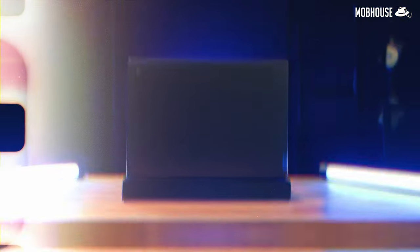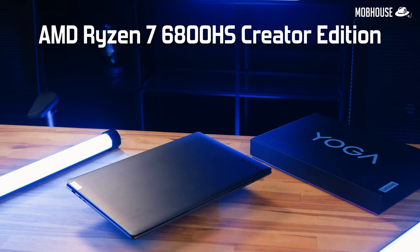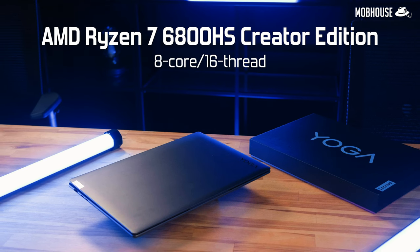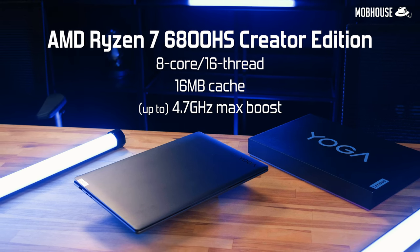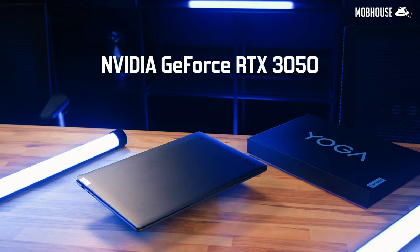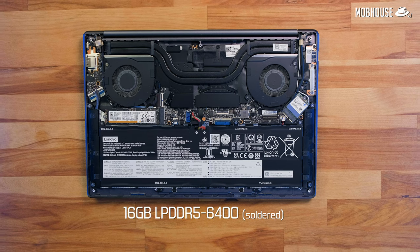This Yoga Slim 7 Pro X is priced at RM5,899. It comes with the AMD Ryzen 7 6800HS Creator Edition processor with 8 cores, 16 threads, 16MB of cache, and up to a 4.7GHz max boost clock. We also have the Nvidia GeForce RTX 3050 with 4GB of GDDR6 VRAM. It comes with 16GB of DDR5 RAM that is soldered and not upgradable — a bummer, because while 16GB is the minimum recommended for 1080p editing, I wouldn't go below 32GB for 4K without using proxies.